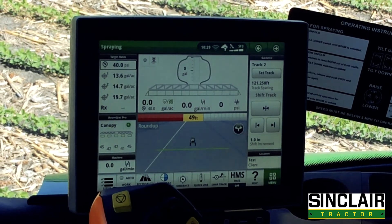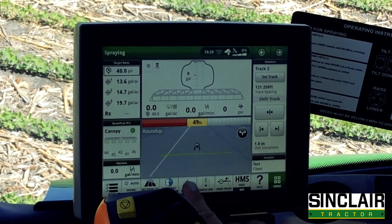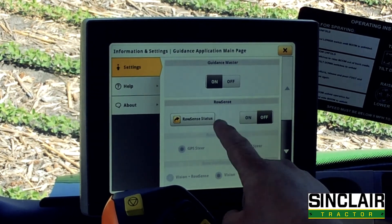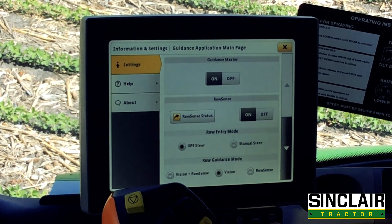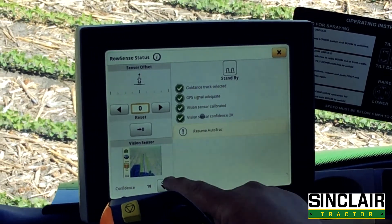The first thing we're going to show you is how to calibrate the AutoTrack Vision system. Press the guidance button at the bottom, then press the setup button up here, and then you've got row sense. Turn that on, click on row sense status, and then press the calibrate button once everything here is green.